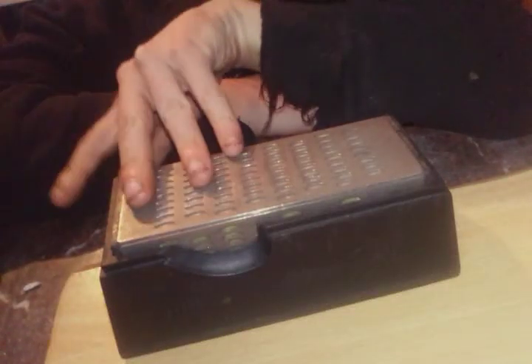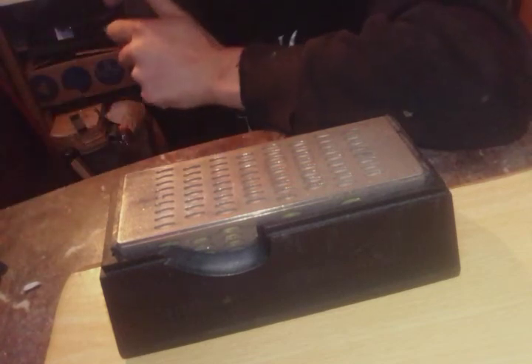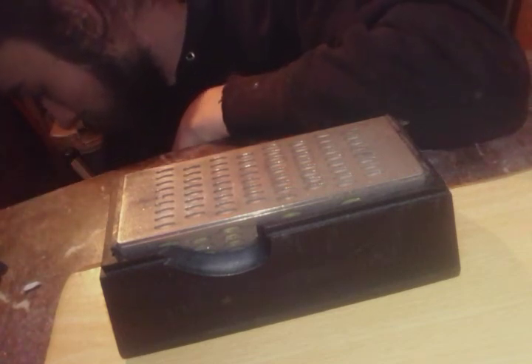Hello everyone. In this video I want to talk a bit about sharpening stones. I am going to sharpen up my EDC fixed blade. I was thinking let's talk a bit about sharpening stones.